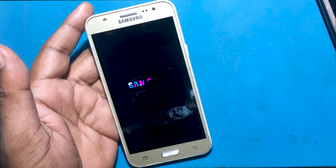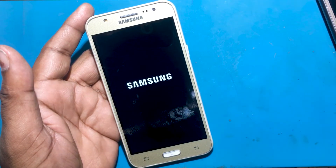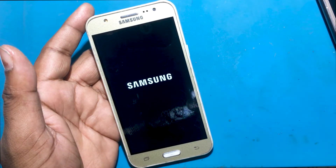Now you have to wait for 2 to 3 minutes for the phone to turn on completely.